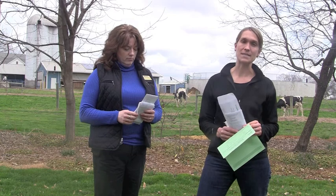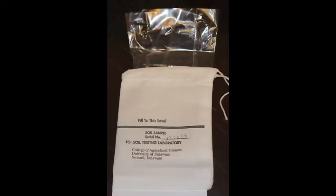Soil test kits are available at each of the county offices across the state and are only $10. It's important to take a soil test because you need to be able to support healthy plant growth, and healthy soil does that. A soil test kit includes a bag to collect your soil, a brochure that explains how to take the soil test, and a form you need to fill out explaining what you're growing, how you're growing it, and some personal information to help get you your soil test results quickly.